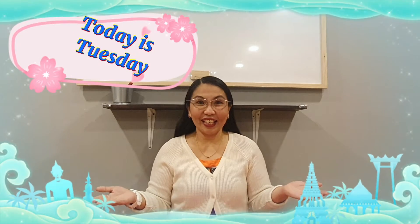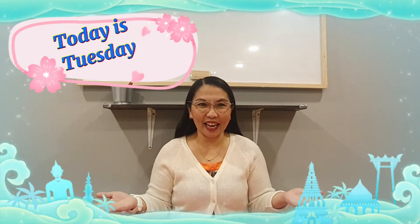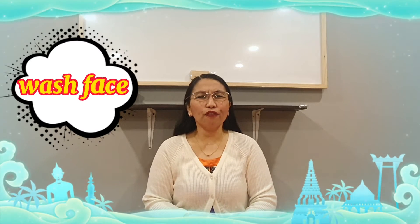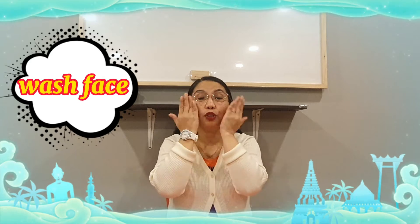Today is the second day of the week. So what will you say? Today is Tuesday. Now, before we're going to start, let's have some warm-ups first. Everybody, how to wash your face? Everybody, wash your face.